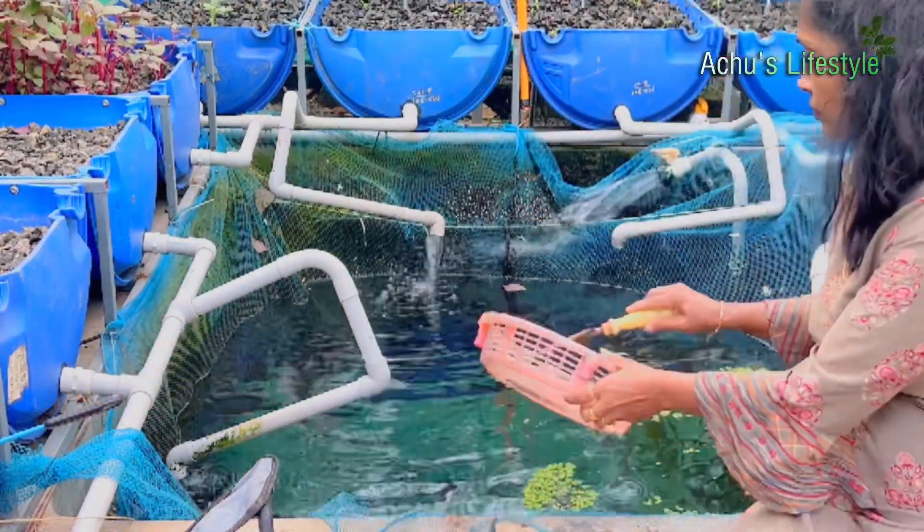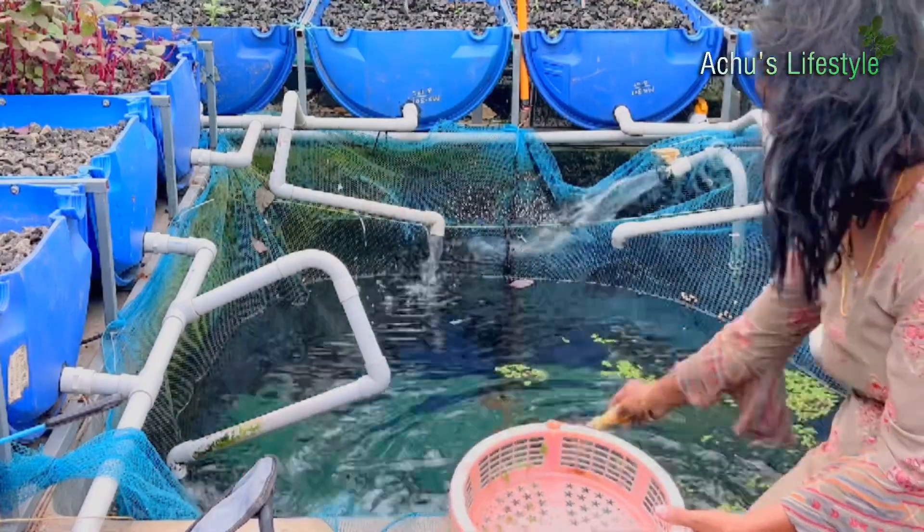I tried to take fish from the tank and eat the meat.